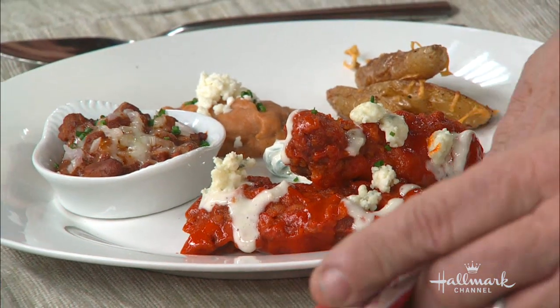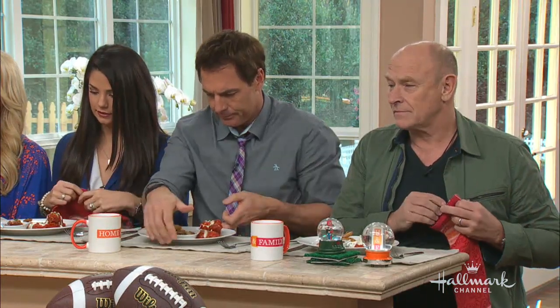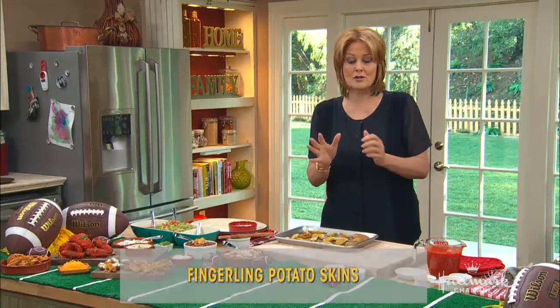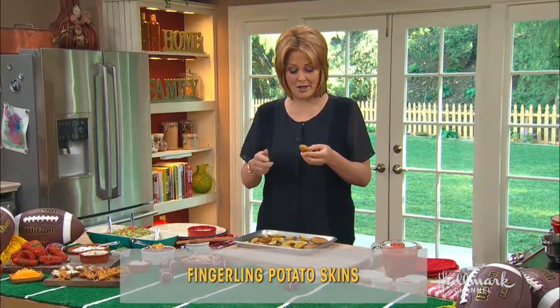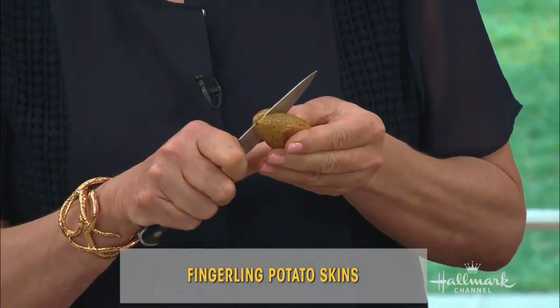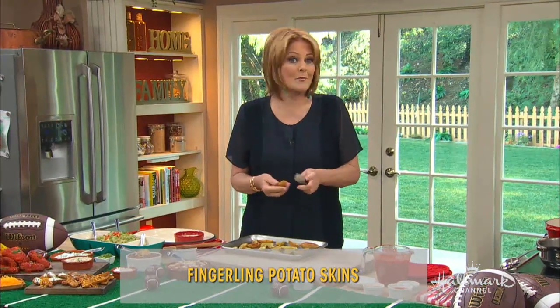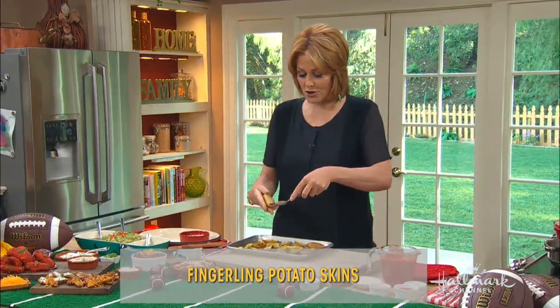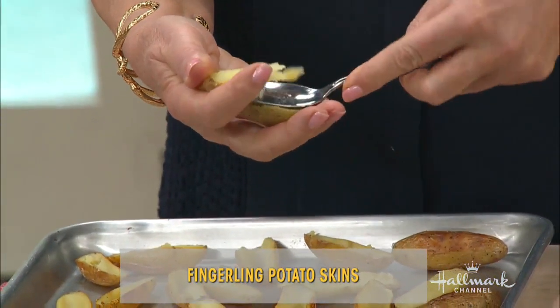These are little fingerling potatoes and I bake them in the oven at 350 degrees for about 30 minutes. I rub them with some olive oil, a little salt and pepper, and when they're done they come out like this. I use these instead of potato chips or pretzels because I just love them. You can dip them — I already ate one just because they're so good.